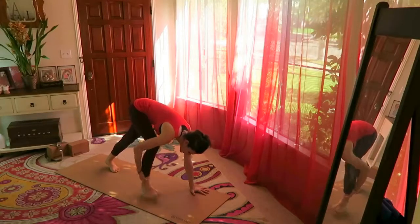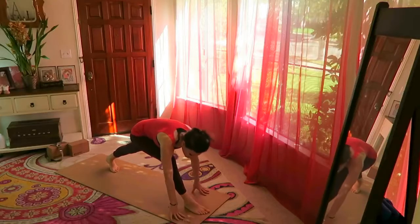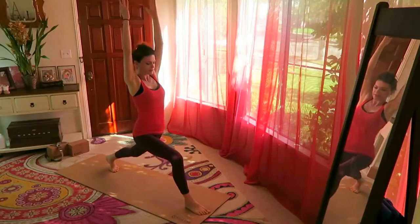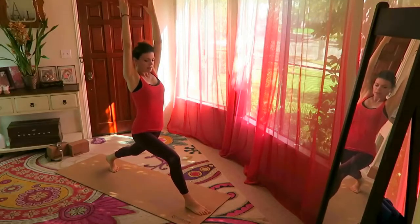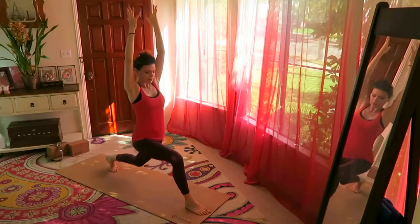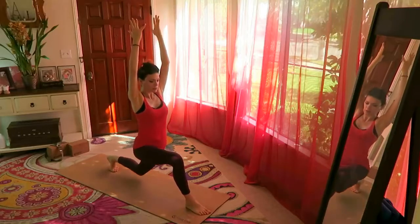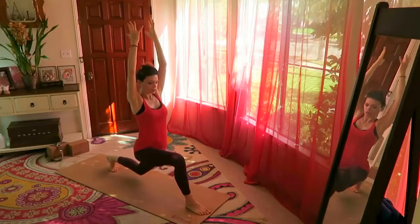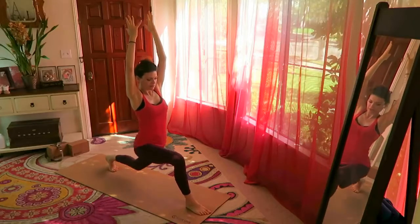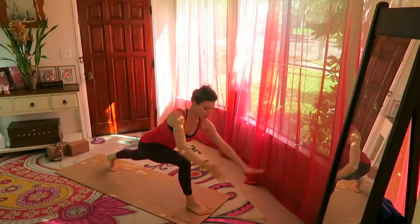Take a few steps and bring your foot all the way to the front of the mat between your hands. Bend your right knee, come up into high lunge. From here, strengthen the legs by lowering the left knee down and coming up — the right knee remains over the right ankle. Let's go one, two, three, four, five.